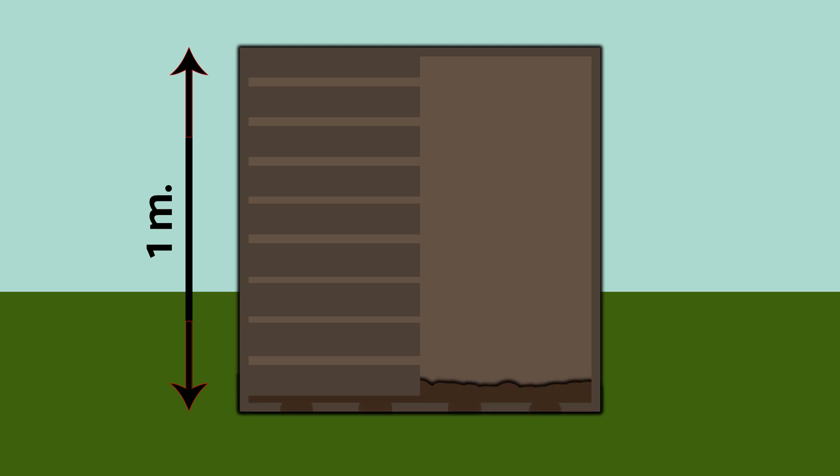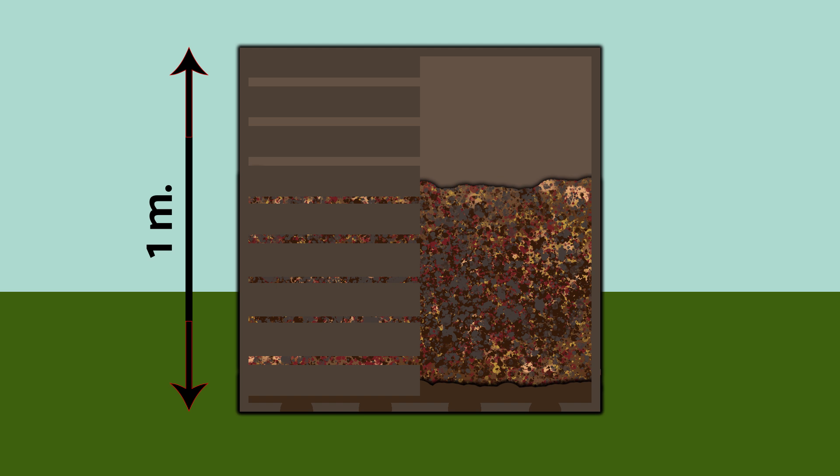Step 3: Add one quarter of soil into the bin. Step 4: Now you can add organic waste like the ones we have previously mentioned. Step 5: Cover the organic waste with some more soil.